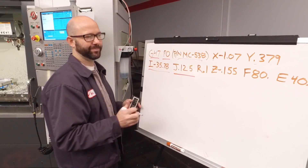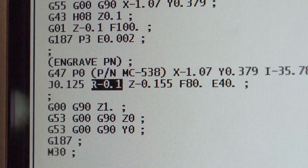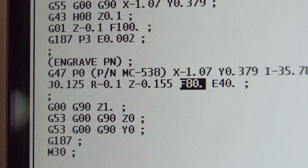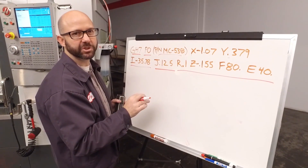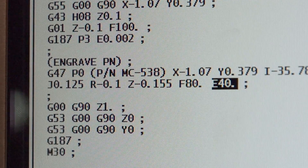We've got our R value, which defines the rapid plane. The Z value is our final engraving depth. We're using an F80, which is the feed rate at which we're engraving in the XY direction. And finally we have an E40, which is the feed rate at which we plunge into the material.